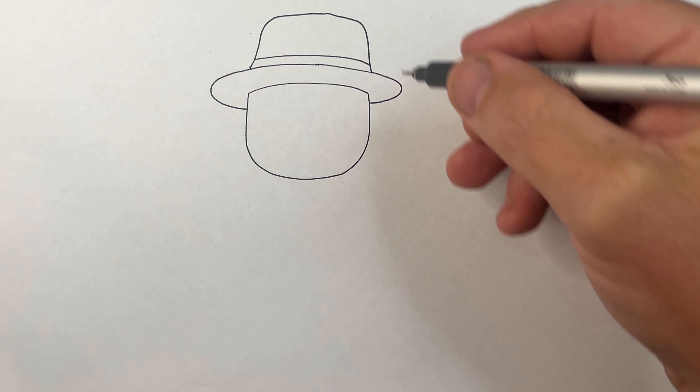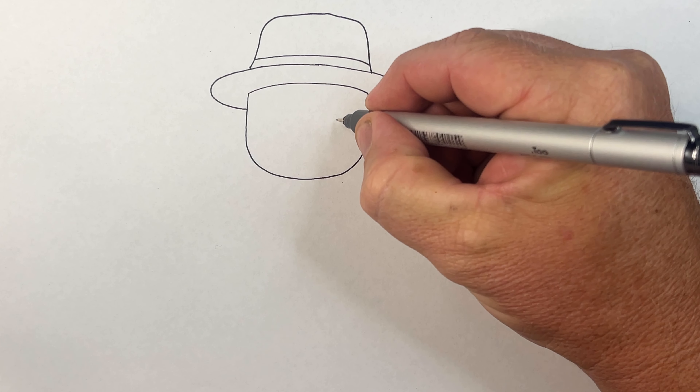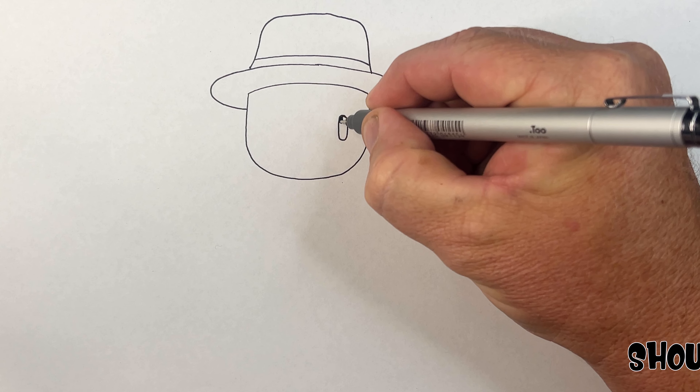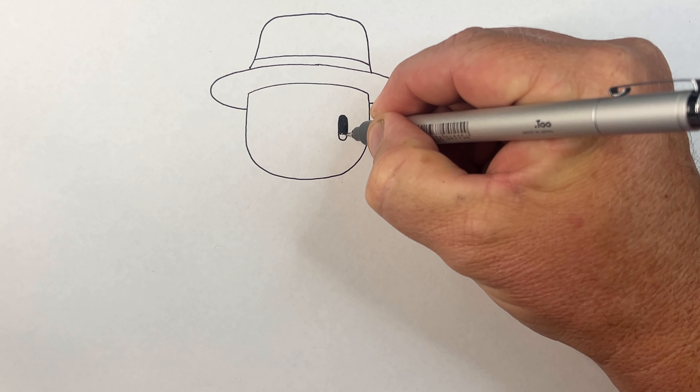Mr. Business - his hat has to come up from here and then around like so. He's got this little other colored piece through there on his hat.